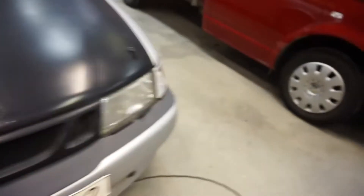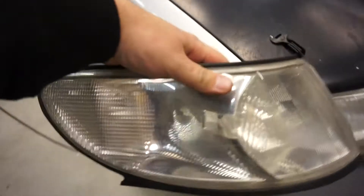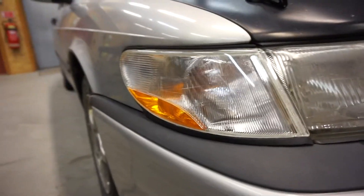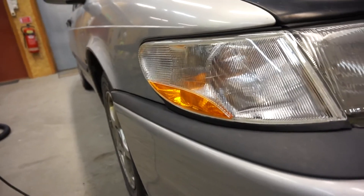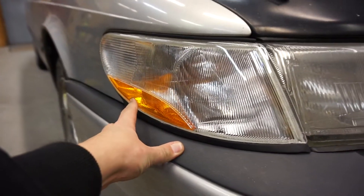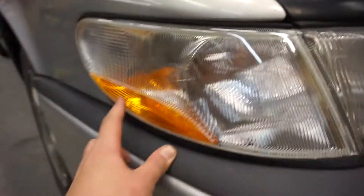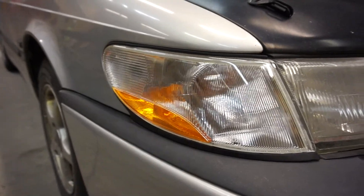In order to put everything back you just do it in reverse order, and I'm gonna show you the difference. In case you didn't know, these are the euro spec blinkers, and these are the US spec — you can see the difference. I think I'm gonna ask someone to help me connect this so it lights up. I know it's illegal in Sweden to have these light up all the time, but I want it — I'm gonna see if anyone can help me.